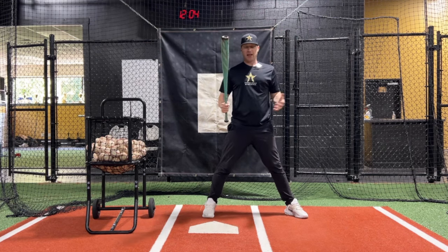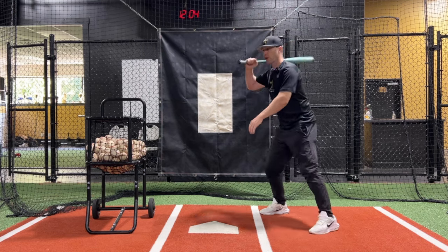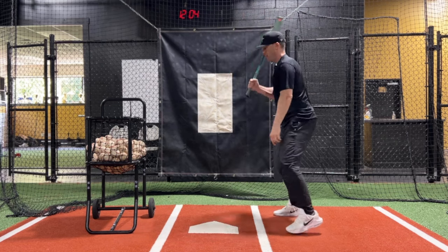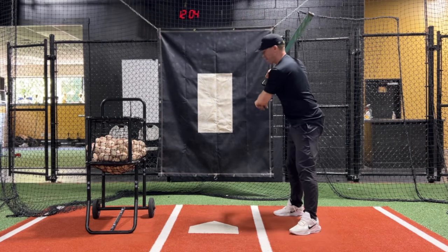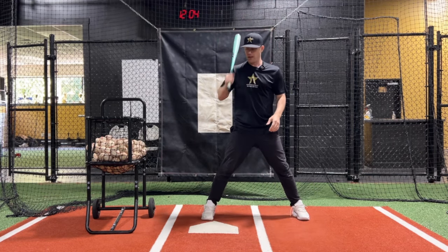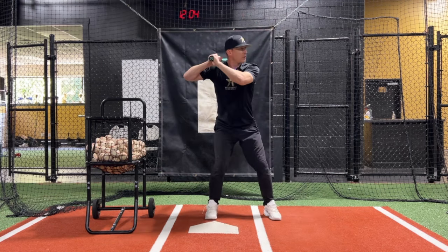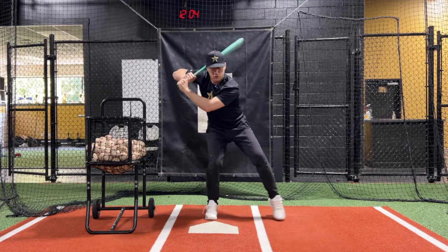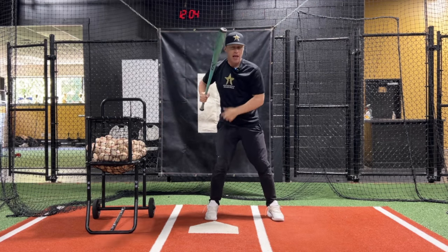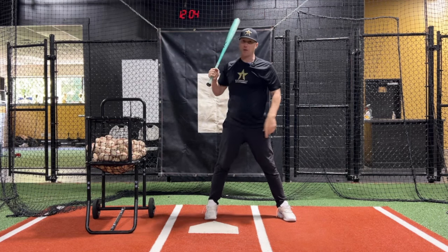How do we fight against that? Very simple — two steps. First thing is when you start to load and stride out, think about taking the knob of your bat and keeping your knob at the catcher's feet. I'll do it from this angle so you can see exactly where the knob is. The catcher would be back here. As I start to load and stride, notice how my knob works towards the catcher. As my front foot is about to come into the ground and right as my brain is going to tell my body to go and hit, my knob has got to be somewhere around the catcher's feet.